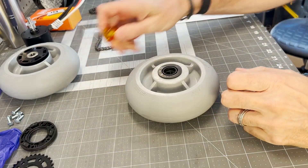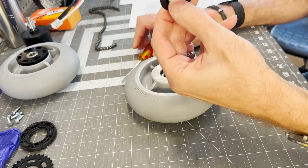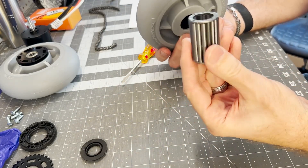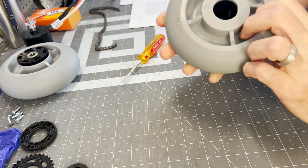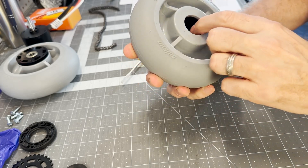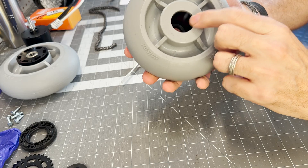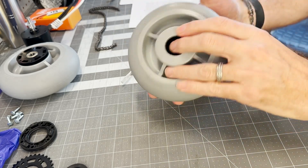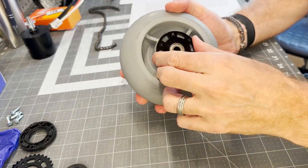You start by pushing this center thing out, then you need to pry this plastic piece out. Once you get that out, you can slide the bearings out. And inside here there's a little metal insert which you'll need to take out. Once that is removed, take out both of these and you can press in this aluminum black piece, which is the dead hub.